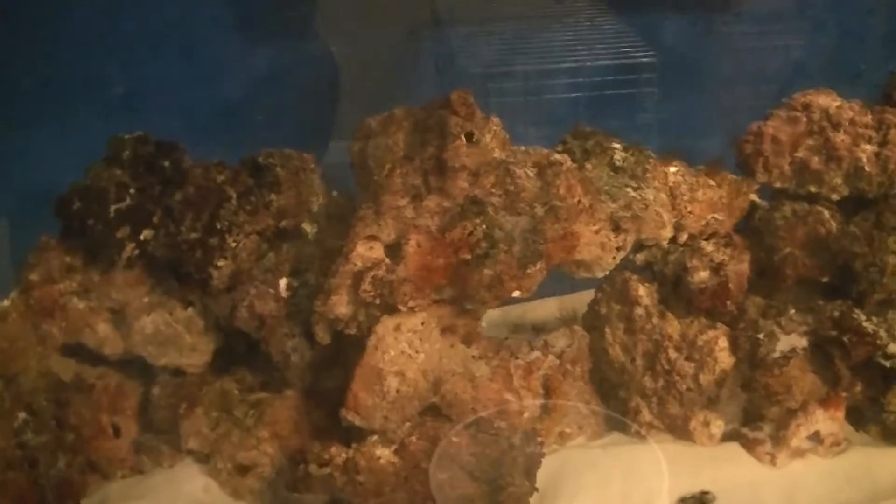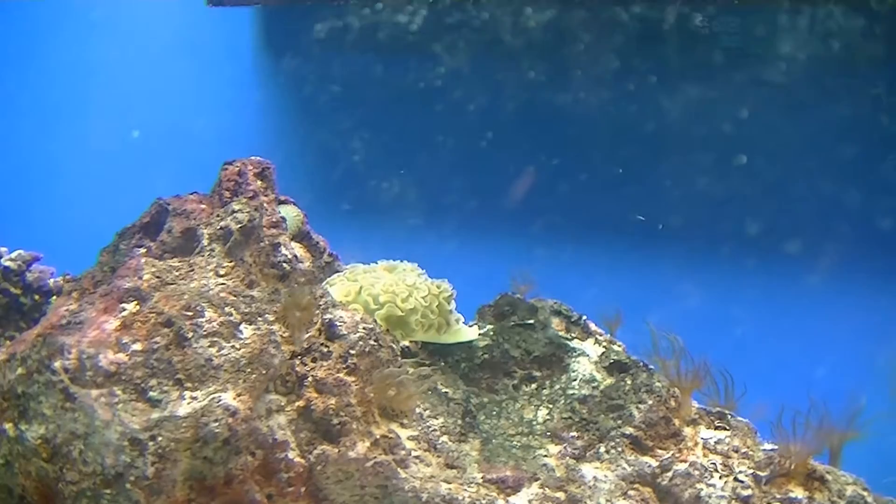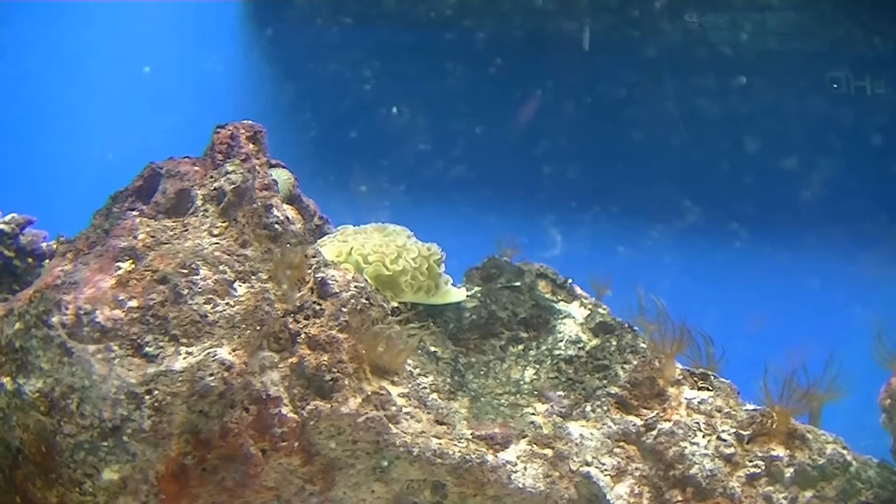I'll wait several hours before I turn on the lights, and then maybe I'll be able to get a better shot of everything. Here's a better picture of the sea slug or lettuce nudibranch — it's pretty cool. It takes a long time to move. He's probably been moving across that spot for about 20 minutes. Very interesting.